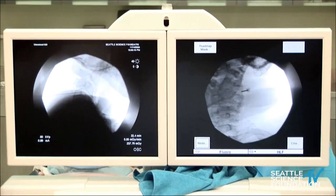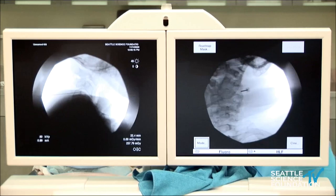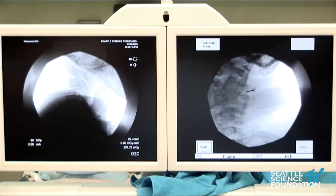Then moving forward with getting the ablation done at 80 degrees Celsius, approximately 110 seconds for the nerve ablation.